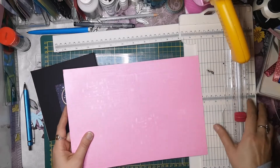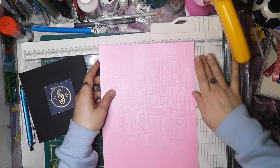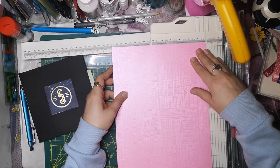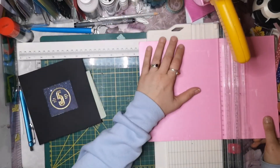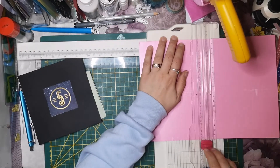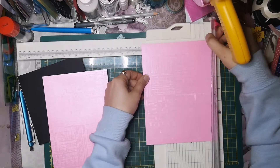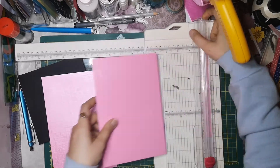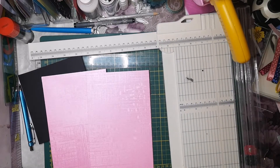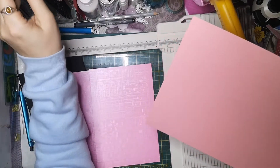We cut it first. It's 21cm wide and we cut it first at 14cm. We need two of them. And now we need a third side, which is our back side.